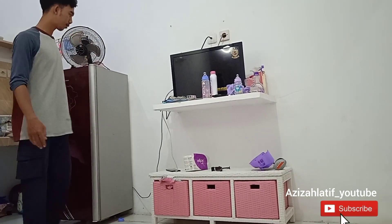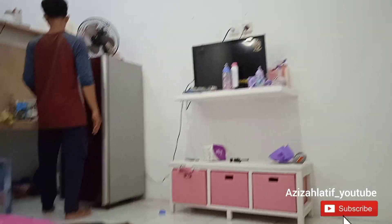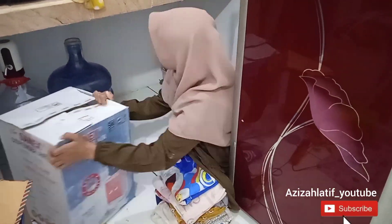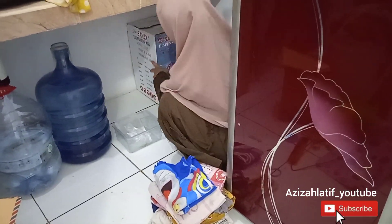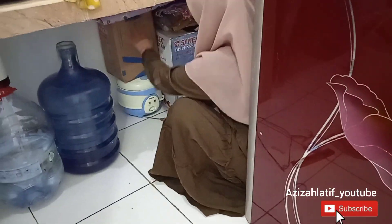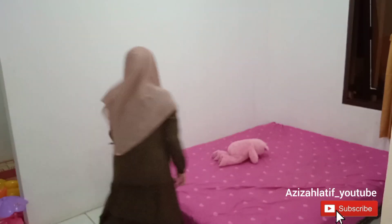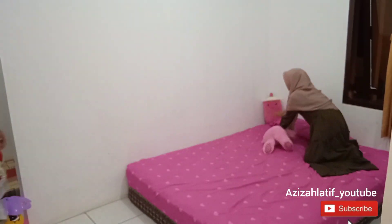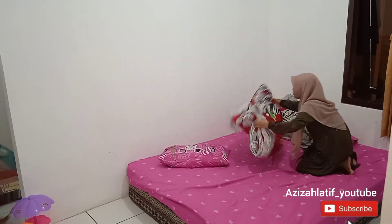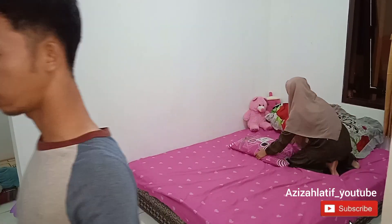Selanjutnya kita mau geser kulkas ini supaya bagian TV sini tuh luas. Dari kemarin suami aku ngomong ruangannya sempit, akhirnya aku mikir buat rombak semuanya supaya lebih lega. Semoga kalian nggak ilfil sama kolong dapur aku ini, masih berantakan banget karena aku belum punya rak-rak dan belum punya gordon kolong dapur. Udah selesai sedikit beresin bagian dapur. Suami aku kelihatan kayak ngelempar-lempar kenceng padahal pelan-pelan karena videonya aku percepat.